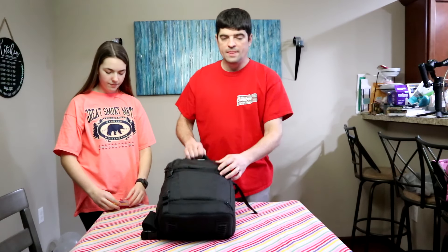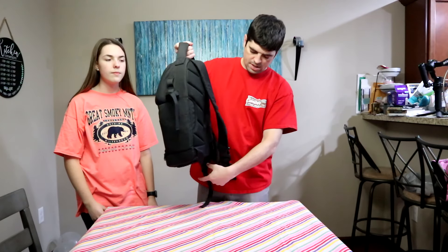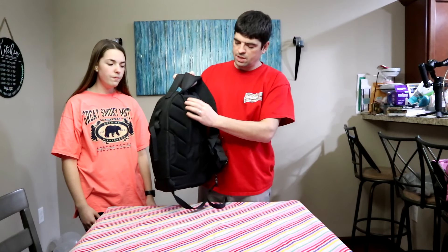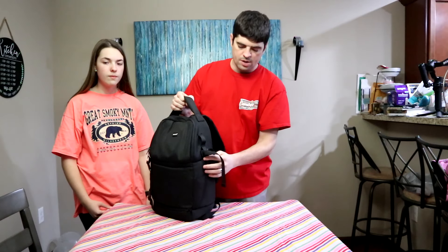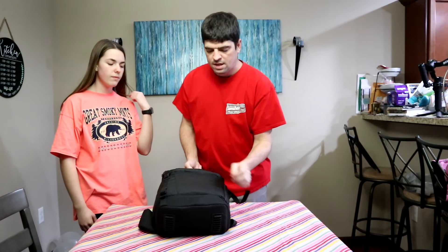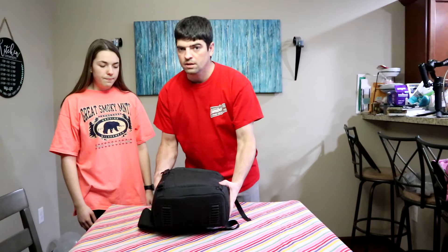In this bag, it's got a strap that can go around your waist, it's got a breathable back, it's got a side thing for a tripod or a water bottle, it's got the top part, and then it's got a secured middle piece, which we'll go over in a little bit.